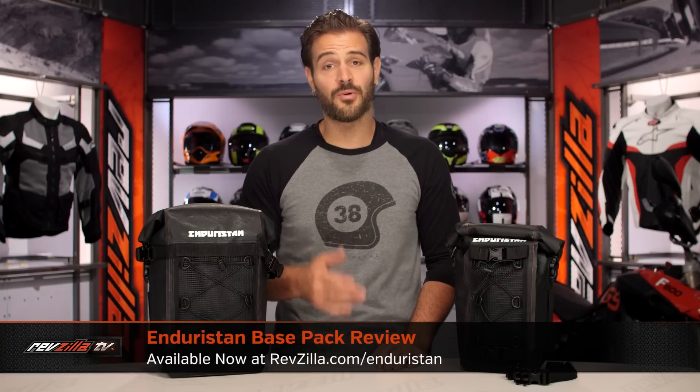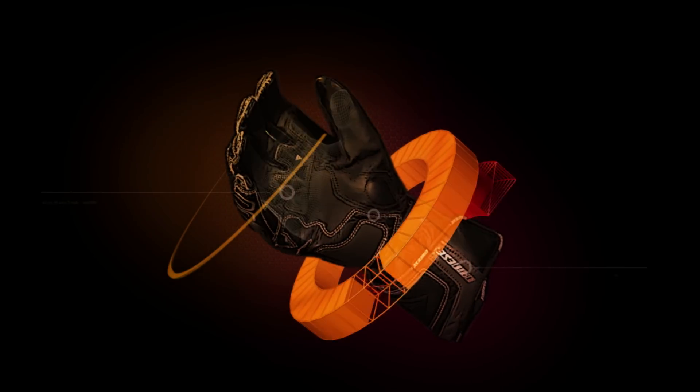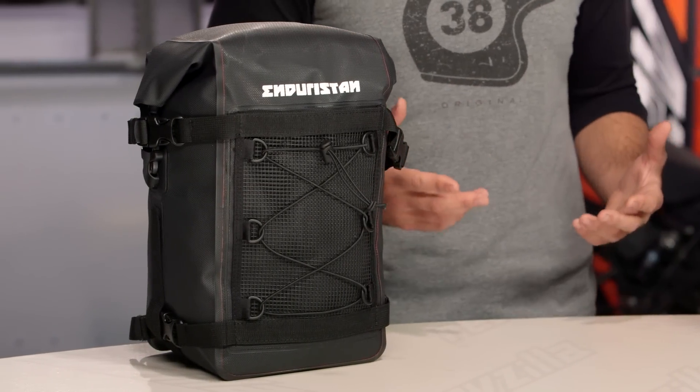Spurgeon here with RevZilla, and today we're going to take a look at the EnduraStand base packs available at RevZilla.com. What you see on the table in front of me are two different size base packs from EnduraStand. Now, if you're not familiar with EnduraStand, they are a brand that is new to us here at RevZilla, and they're really for adventure and enduro riders, as well as long haul touring riders looking for additional dry bag storage for your motorcycles.